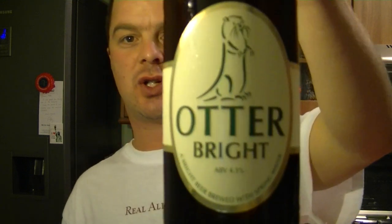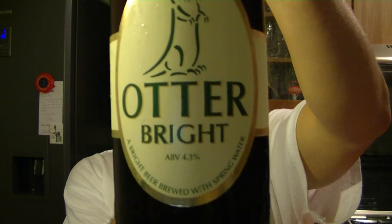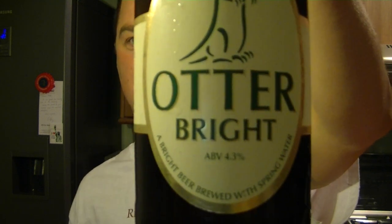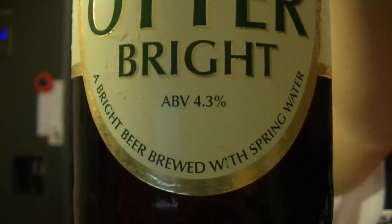Hello again, welcome to another edition of the Real Ale Guide. Today's beer is from the Otter Brewery — it's the Otter Bright. I've chilled this one, took it out the fridge about 20 minutes ago, so perfect drinking condition. A bright beer brewed with spring water, and I am looking forward to this very much.